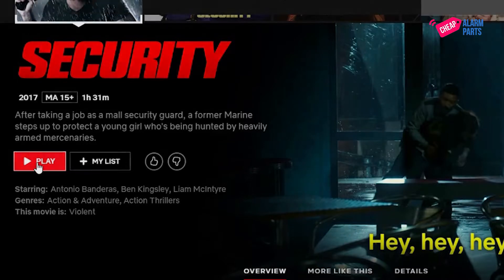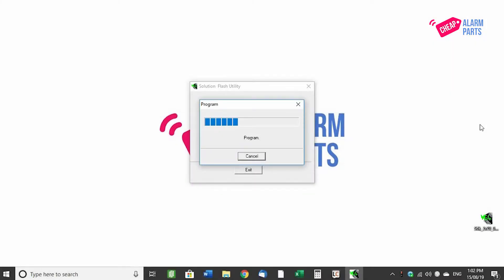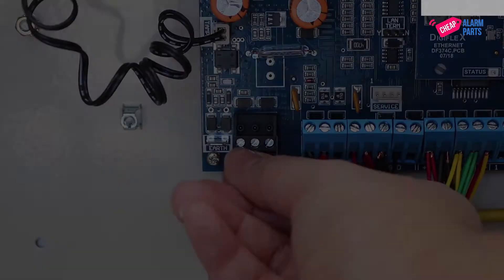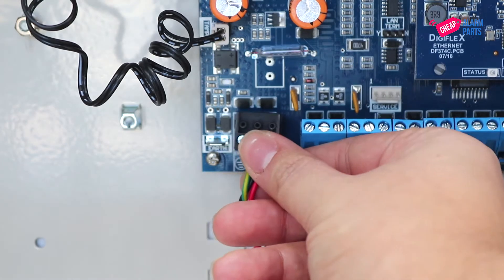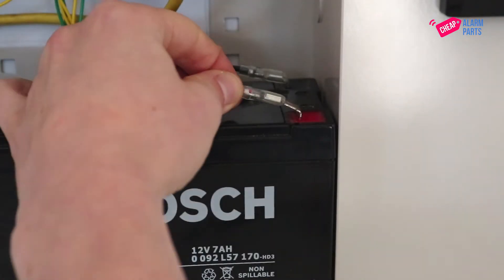It usually takes around 10 to 15 minutes. Once complete, power down your board, disconnect your flash cable, and then power the board back up again, remembering to reconnect the battery.